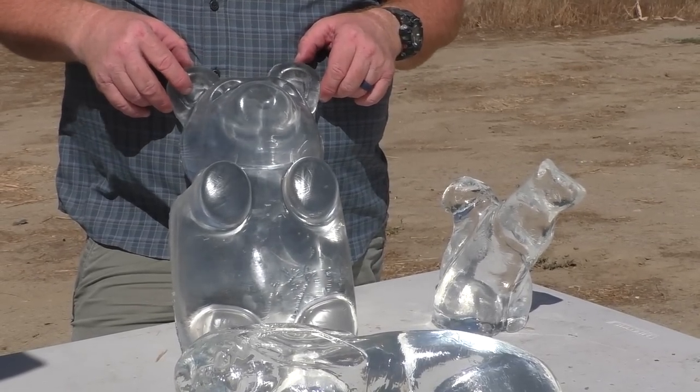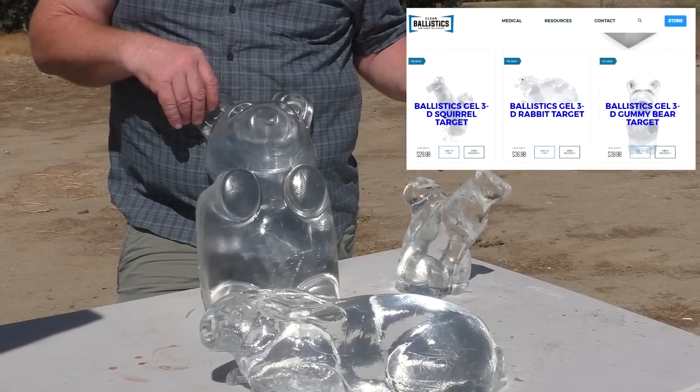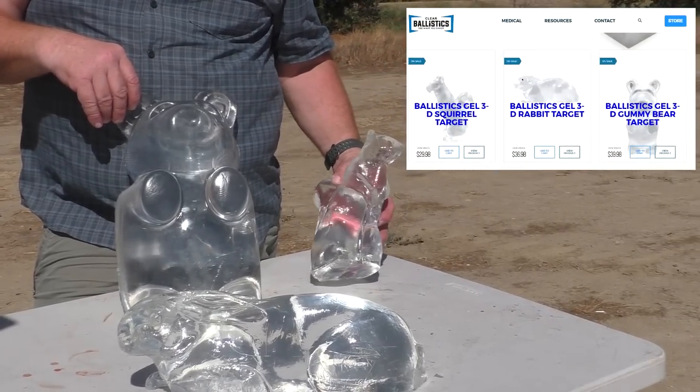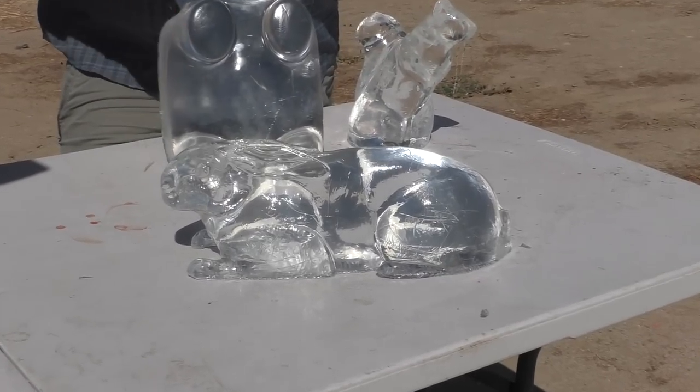I asked them how long it was on sale — they said until the end of the year. It's $40. The squirrel is $30, and $37 for the rabbit.